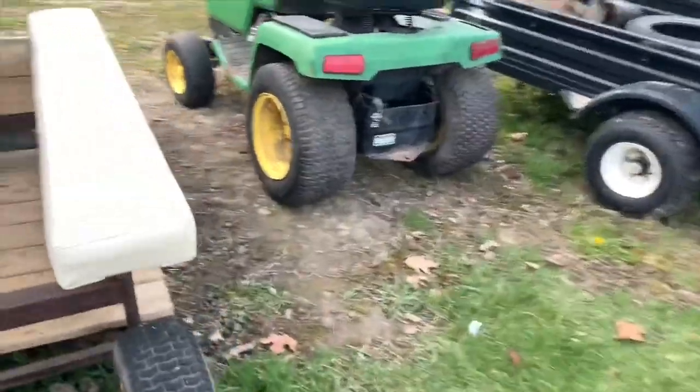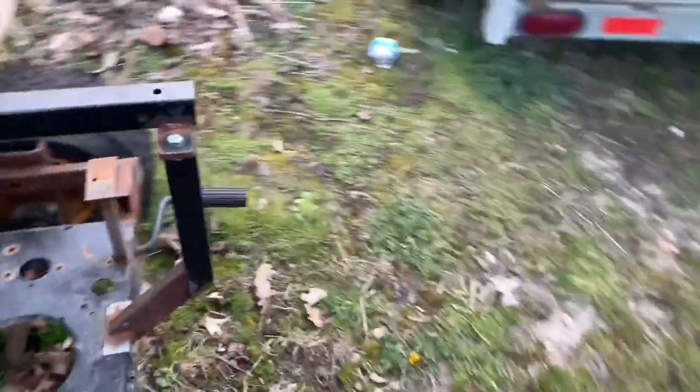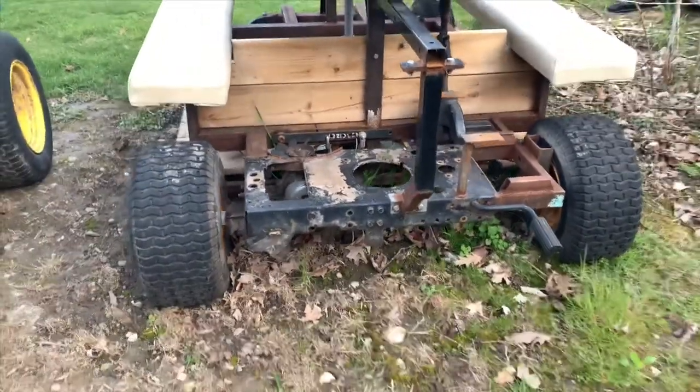This is the picnic table as it sits right now. The motor was used for my forklift in another video, and the axle I used for the build is still in there.